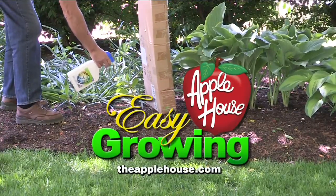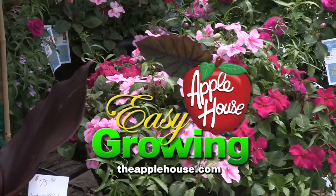It's time for Easy Growing with the Apple House. Here's Tom Cummins with planting tips for fall. Hi everyone, welcome to Easy Growing. This is Tom Cummins with the Apple House, home of the Blooms Brothers.